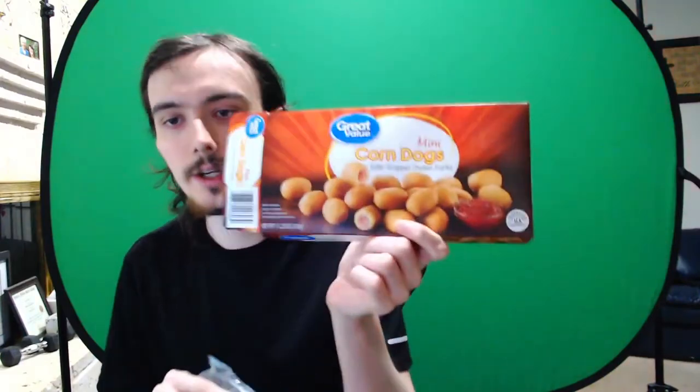So they say 'enlarged to show texture' — yeah, about that. No, no — they've actually shrunk them to not show the texture realistically. It's probably enlarged because they took the image further back, but this is the actual size, and they're actually a lot bigger than the box shows.